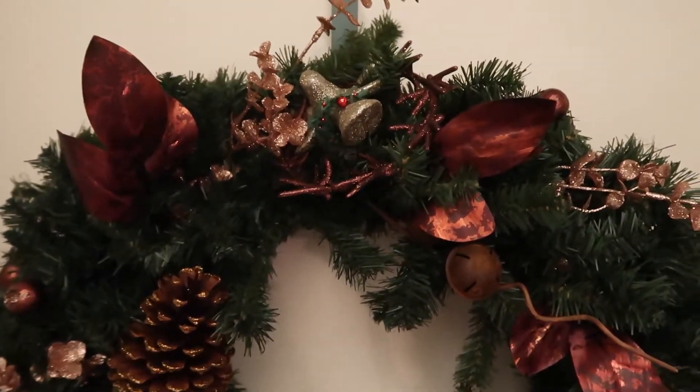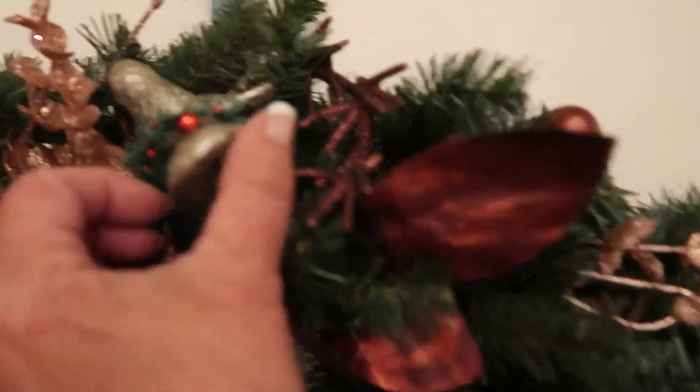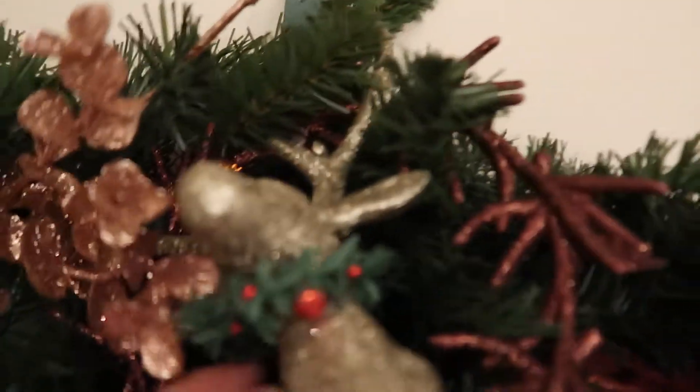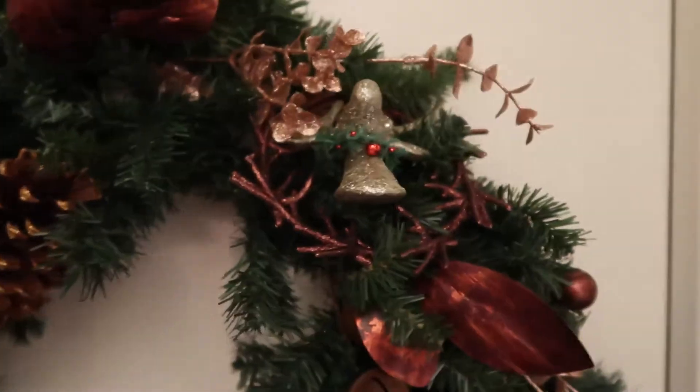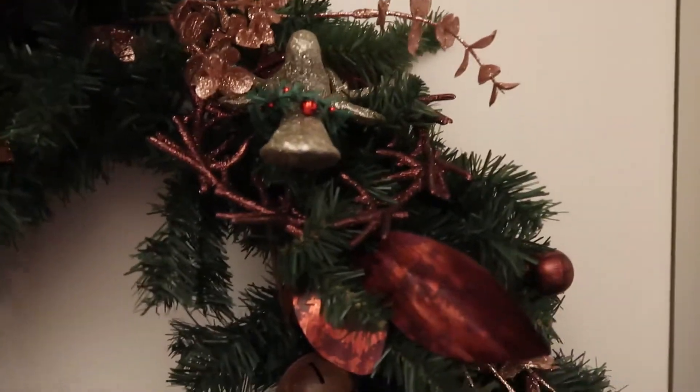So that is the second wreath. Oh, I don't have it hanging just right — I'll have to adjust that. But the reindeer at the top, that is from the Dollar Tree. So it looks better hanging like that. I'll pay attention to that tomorrow.